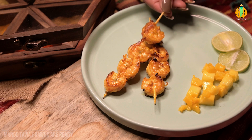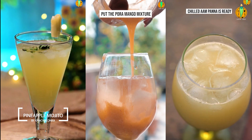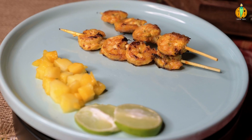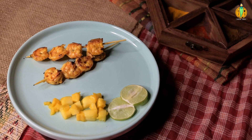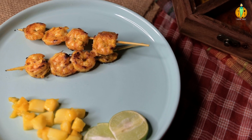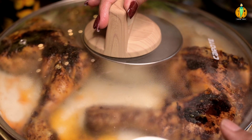You will find other recipes in the description. My channel will be very helpful for you — subscribe to our channel. I hope you enjoyed this video. If you liked this video, please like and share it. Happy cooking! See you soon!